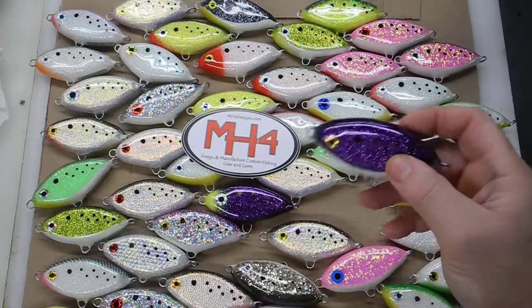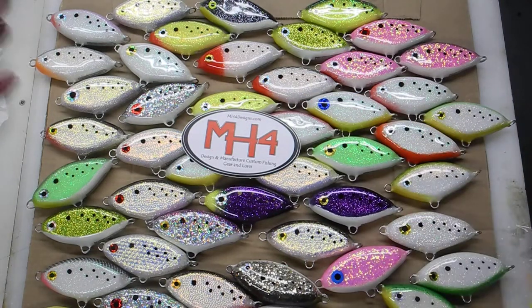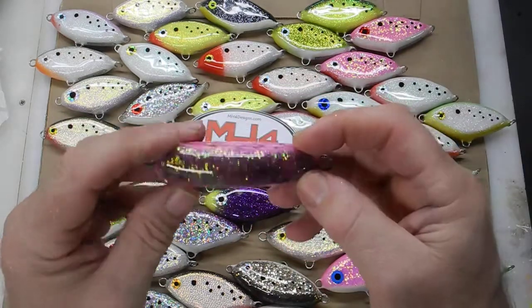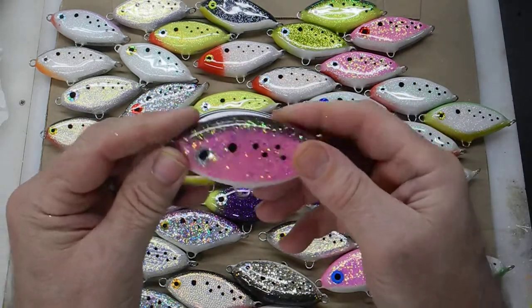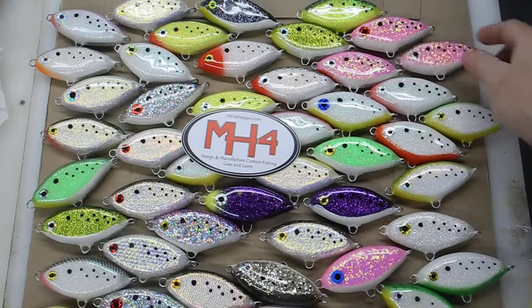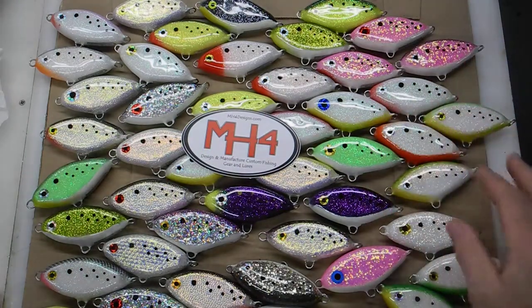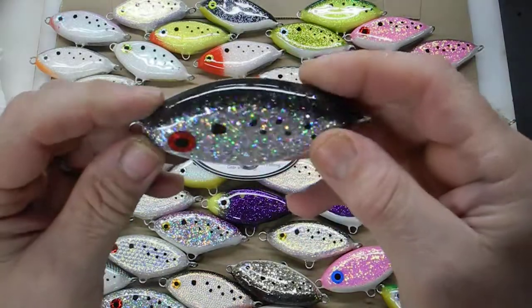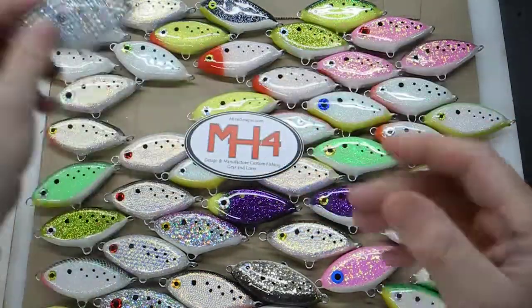I got a lot of these purple with the yellow head and just regular purple. I always do the white belly — basically you can see a pattern. I'm just doing the basic colors that I like or think catch fish. The whites and greens, I like these for sunny days. They've got a lot of flash to them.